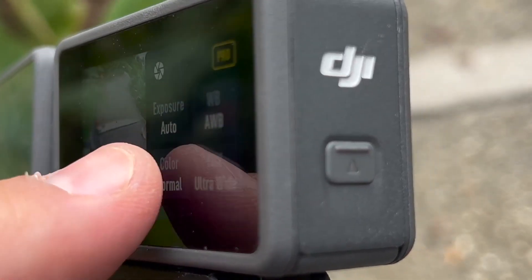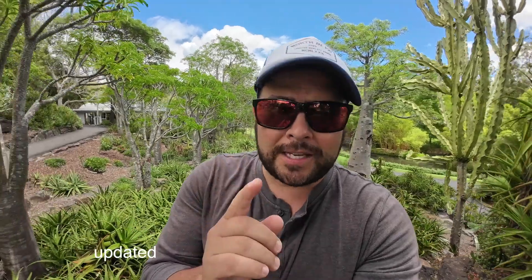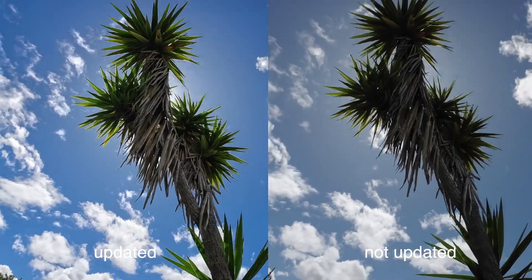One of the biggest updates is it has 10-bit color, which means it has 1 billion colors versus the old firmware's 8-bit with 17 million colors. So you're going to see a lot more colors and HDR. Look at this. Look at that.